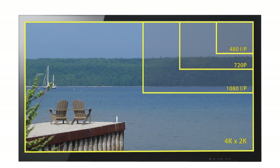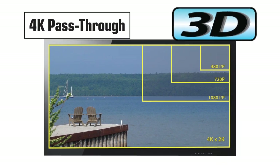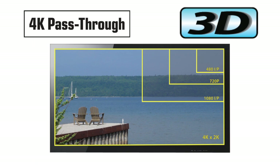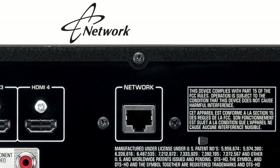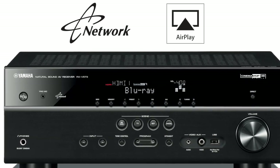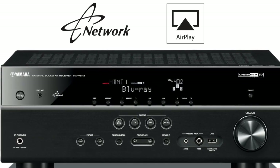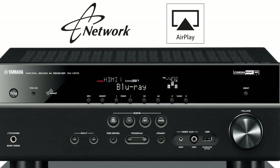The RX-V573 now supports 4K and 3D video, which will position you very well for the next generation of high definition video. Being that this is a network receiver, the RX-V573 not only supports AirPlay, but also gives you access to over 12,000 internet radio stations, as well as the music on all the PCs connected in your local area network.